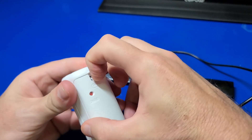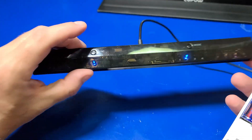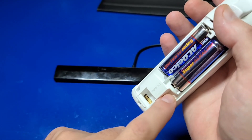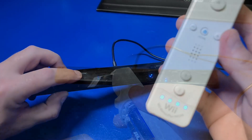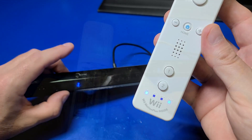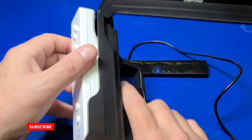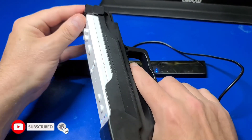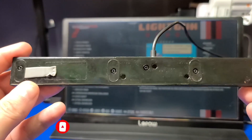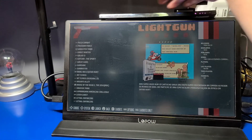Now we can take our Wii Remote and remove the battery cover on the back. Press the Sync button on the Dolphin Bar and the Sync button on the Wii Remote, and the two will be paired together. Here's a front-facing view so you can see what it looks like. Now we can replace the battery cover and put the Wii Remote into the gun. Flip the top latch to secure it. I went ahead and put some double-sided tape on the bottom of my Dolphin Bar and affixed it to the monitor.